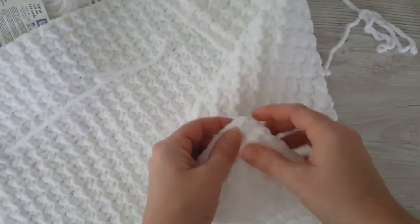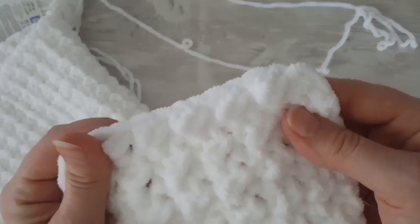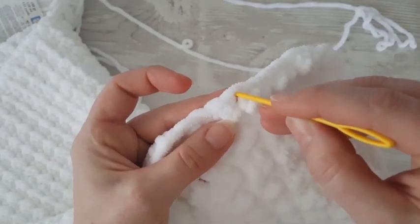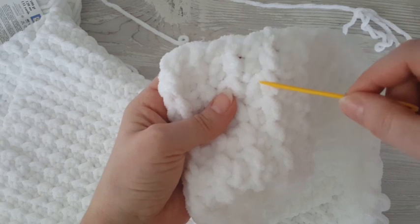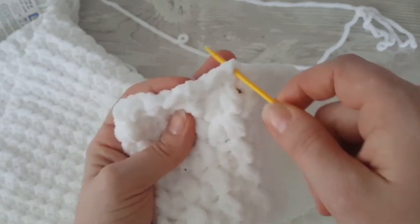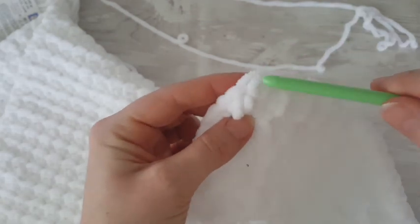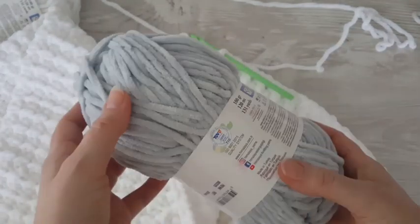Now I'm going to show you how to make the border of the baby blanket. You will make just one single crochet in each stitch around, but I'm going to show you where the stitches are. On this side you can see the stitches well. On the other side it is a little harder — you will always make one single crochet in each row. The best approach is to count your rows and make sure you have exactly the same count of single crochets as rows.